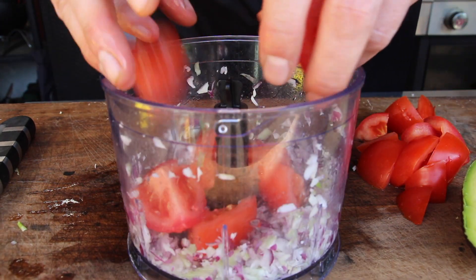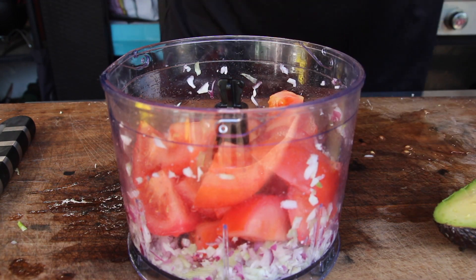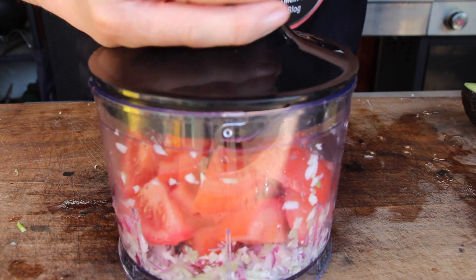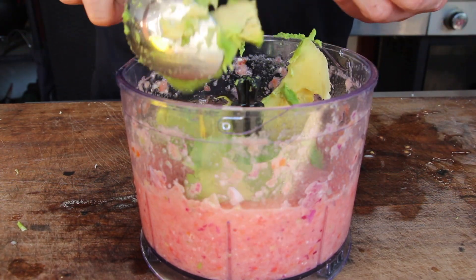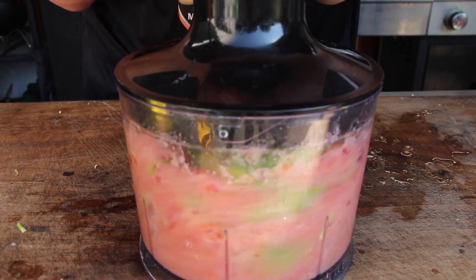Clean the tool and add garlic, spring onions, and red onion for your guacamole. Two medium-sized tomatoes cut into smaller pieces will go in as well, along with lemon juice. Process again.